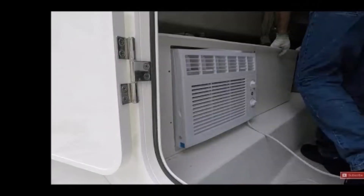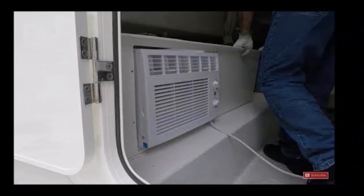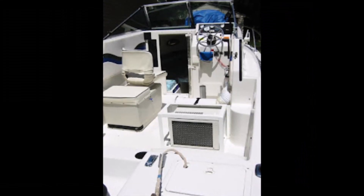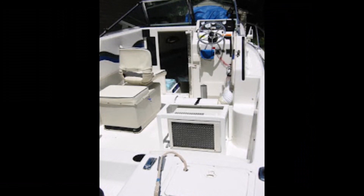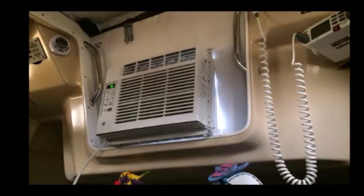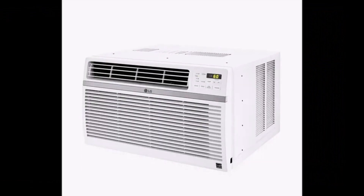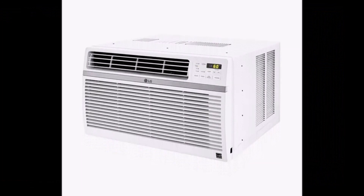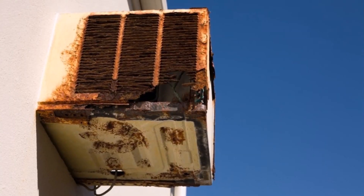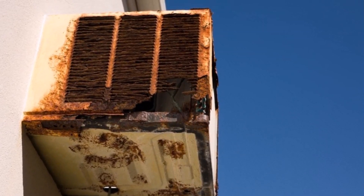For example, most houseboats usually use a standard home window-mounted unit, even though these aren't really designed for this environment. I have seen other types of boats use these too. Installing one in a cabin cruiser or trawler is much simpler than in a sailboat, although I've seen them mounted on sailboats below the hatchboards — I even saw one mounted in a quarter berth that vented into the cockpit. Be aware, though, that these types of air conditioners are not designed for these harsh environments. Most of the mechanical components are okay, but the cases are just tin and will rust very quickly.